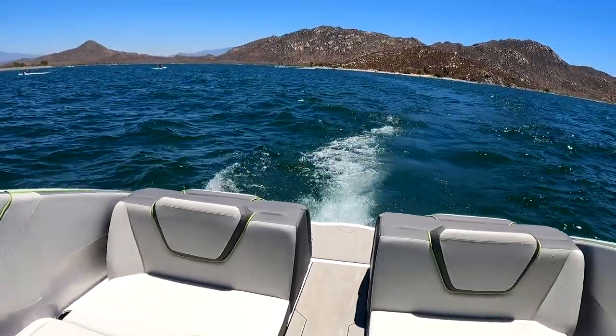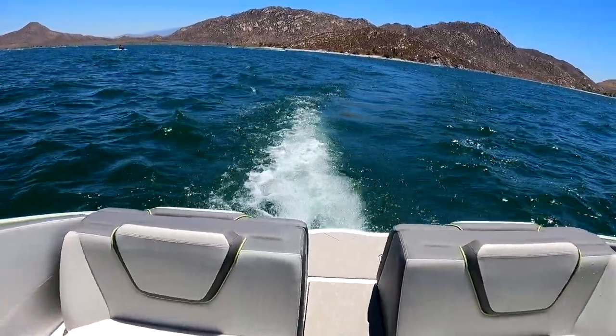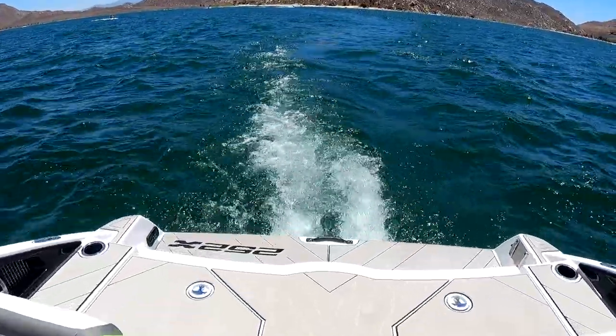We just finished wakeboarding and we were just chilling for a little bit. We are now heading in to pick up our cousins.